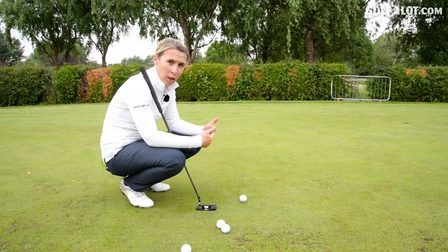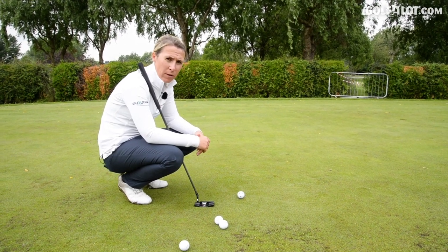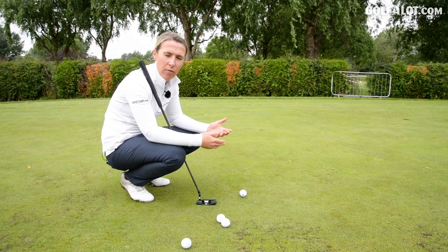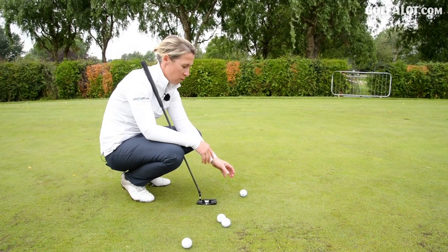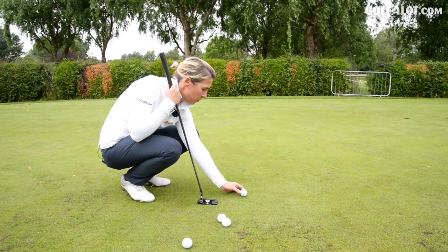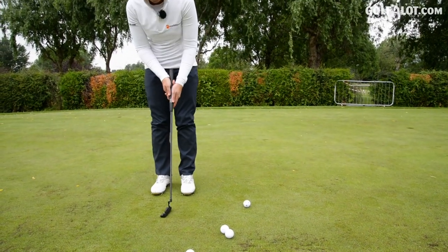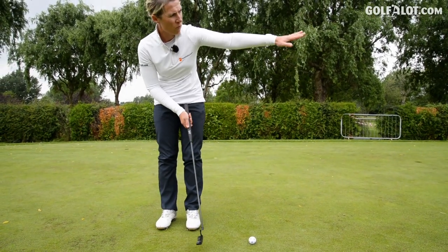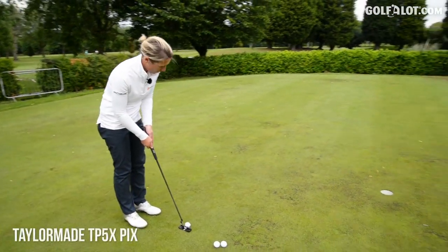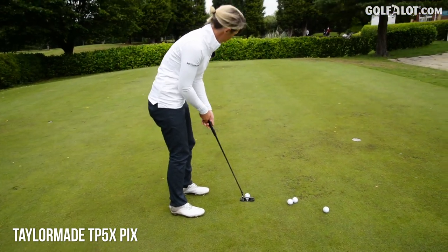Now for the longer putt. I think this is where alignment lines on your ball really come into their own. It's hard to get the pace, line, speed — everything with a longer putt. So this is almost ticking off one of those subjects for you. It's nice to have that confidence when you stand over it — just hit through that line. Almost right now, all I'm thinking of is pace. Line has taken care of itself.